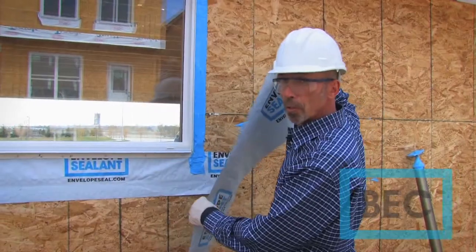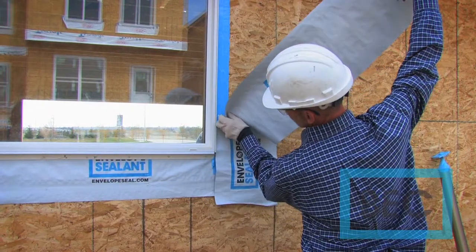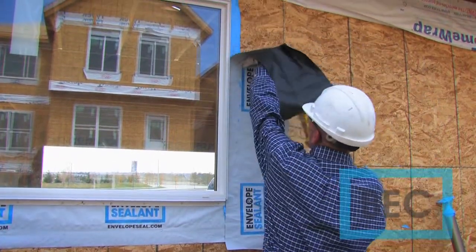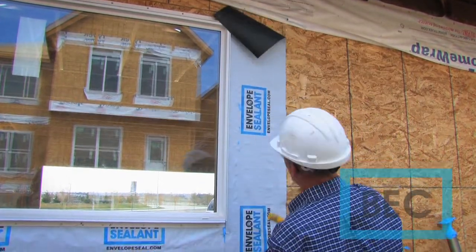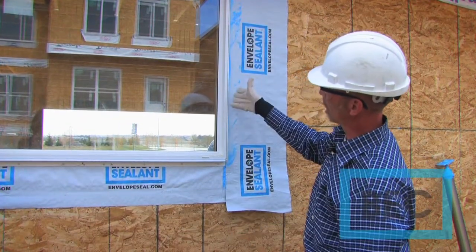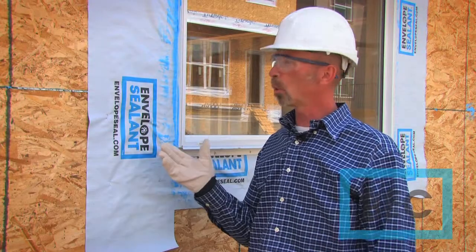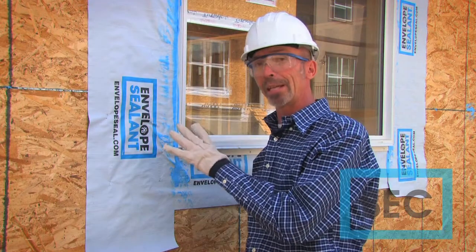In some instances the builder may wish to embed the building paper into the envelope sealant. As demonstrated here, we've pre-cut our paper lower than the window and above the window in accordance with building code. At this point, no water should penetrate above the paper, and any moisture penetrating the paper will not enter the rough opening from behind. We've now applied the envelope sealant over the nailing flange onto the substrate and embedded the building paper into the product.